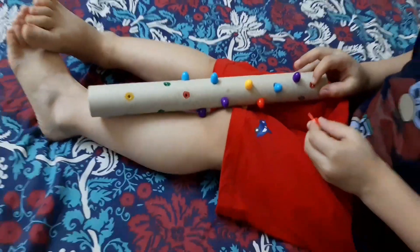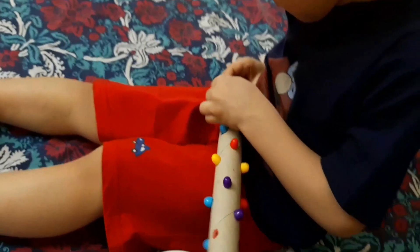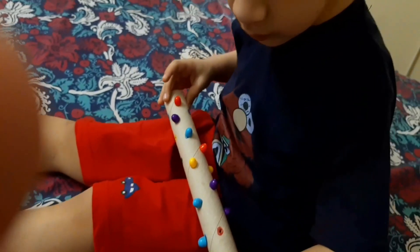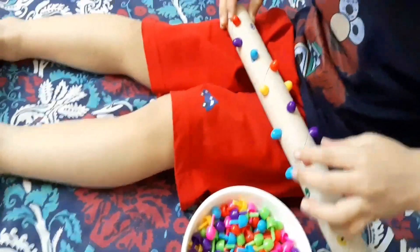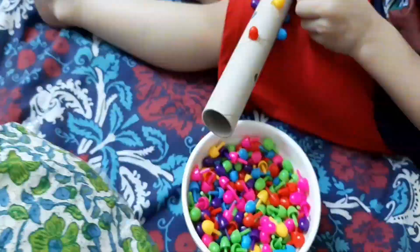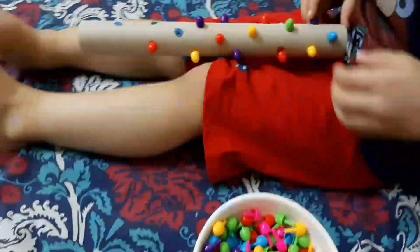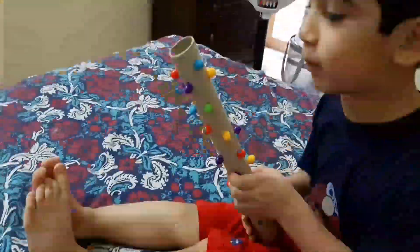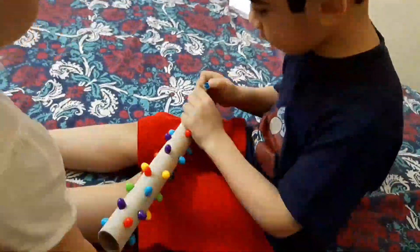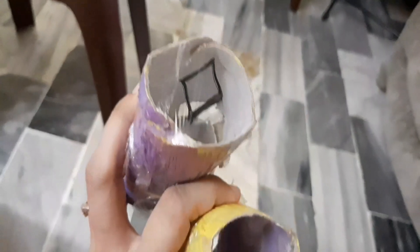This was always an interesting activity for him because he had to find the matching color in the bowl and put the pegs inside. So this is also a great motor skill activity and a way of learning colors as well.